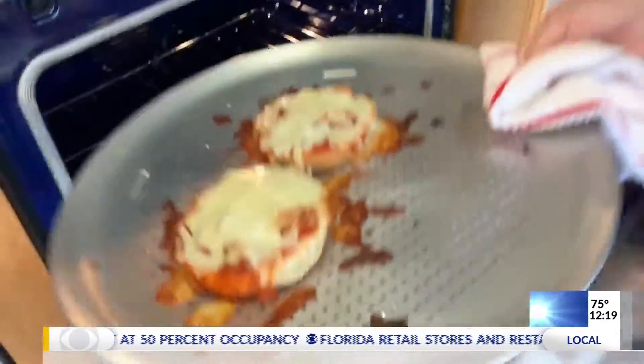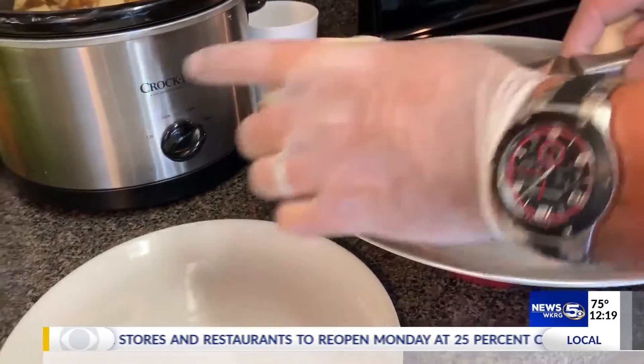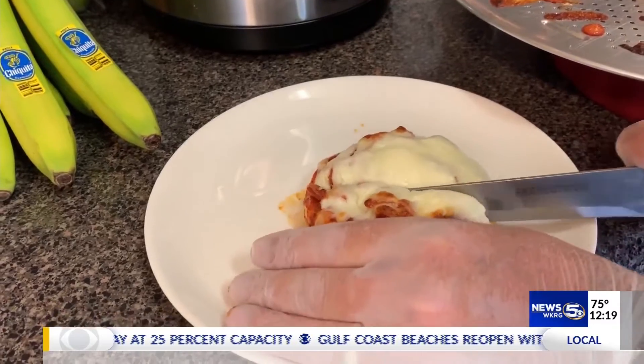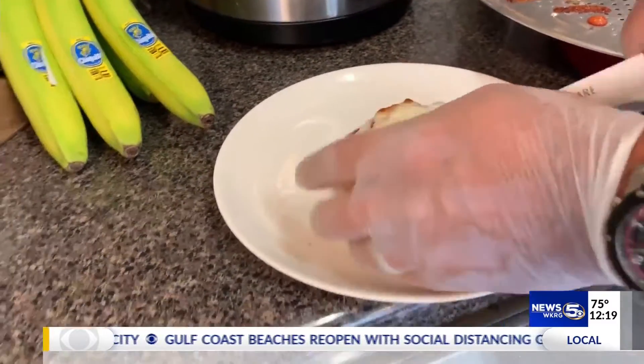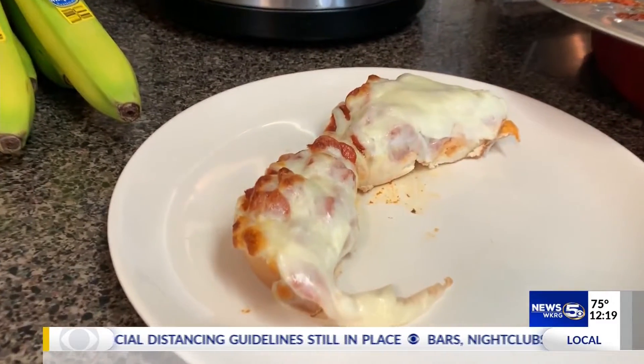Alright ladies and gentlemen, looks like our pieces are ready. Looks pretty, very, very good. If you want it browner, of course you can always cook it a bit longer than you typically would. But there we go — there we go!